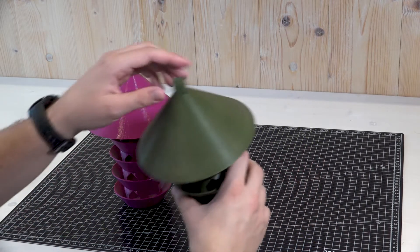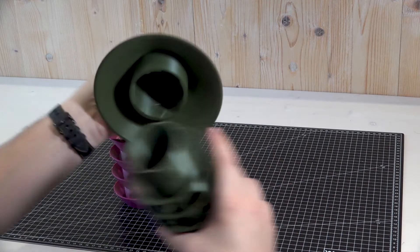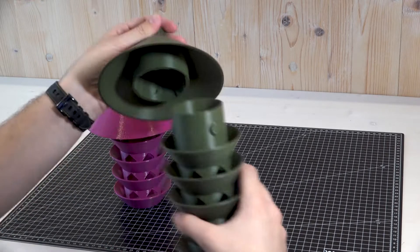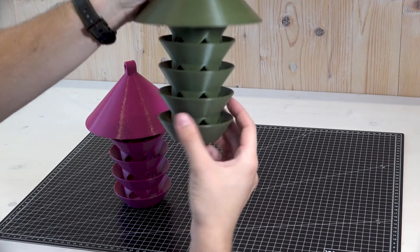These bird feeders are made from two parts: a lid and a base part. The base part has knobs and the lid has grooves that fit into each other, so the base can be removed simply by twisting it against the lid, as you can see right now.